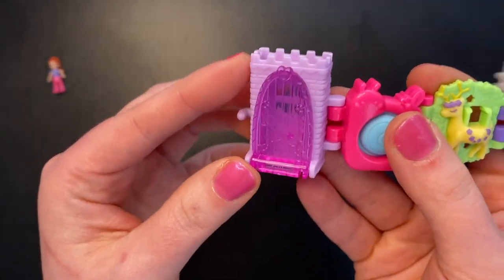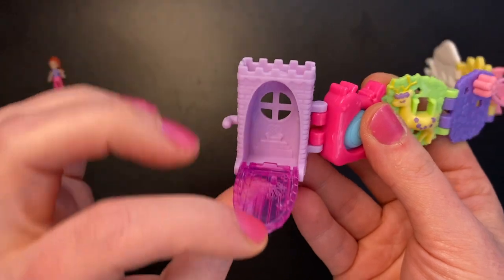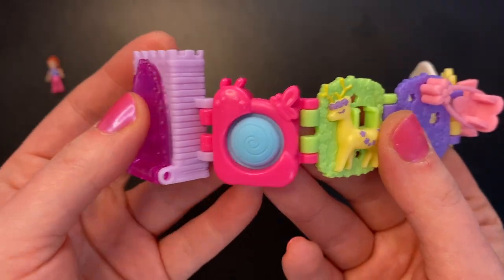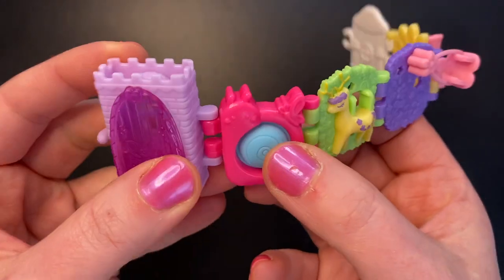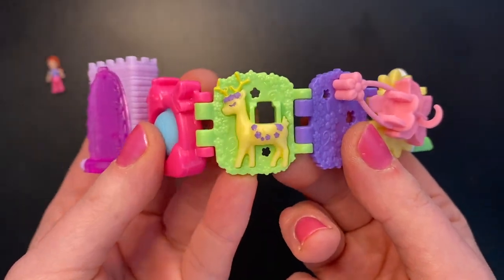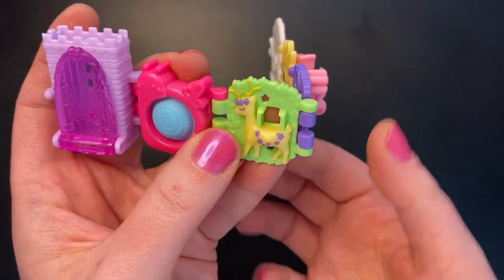So let's start over here. We have a purple castle-looking thing with a different shade purple door that says Polly Pocket on it. We can open up the door, and in there you can see a throne — so this is probably where you would store your Polly doll. Next we have a super cute pink snail with a little butterfly on top of it, and a blue poppet. Next we have a forest-looking scene with lots of greenery, a yellow deer with some purple flowers, and a spot where Polly can sit and ride on the deer.